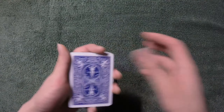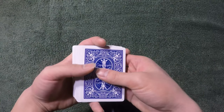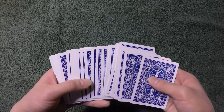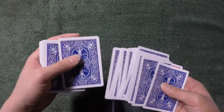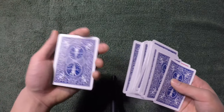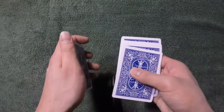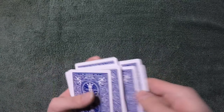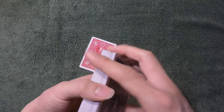To recap: keep what you want to force at the very bottom, hold it in a modified mechanics grip, use your middle finger to pull the bottom card while spreading, curl through the cards until the spectator touches one, bring it up, slot the packets together vertically and horizontally to square up, then show their card — the six of hearts. That's the tutorial, guys. I hope you enjoyed it. If you liked it, please give it a thumbs up and subscribe. I'll see you next time.